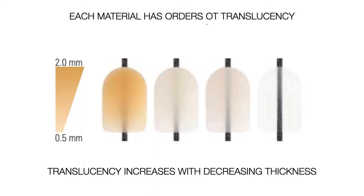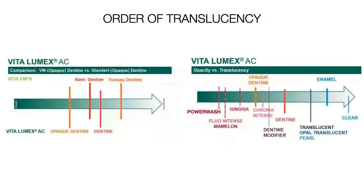Low-lying areas are warmer; higher areas — mountains and valleys — the mountain peaks have to have snow on them. This chart from the Lumex material shows a comparison of opaceous dentine from the VM series — VM9, VM7, VM13 — with base dentine, transfer dentine, and Lumex AC at the bottom. The opaque dentine in Lumex is actually a little more opaque than the base dentine in VM9.